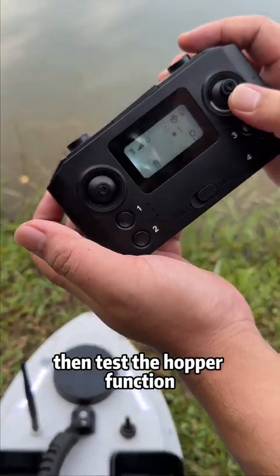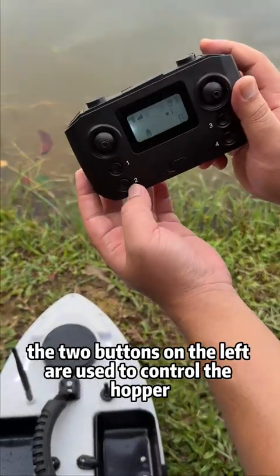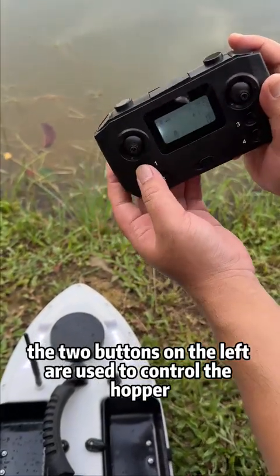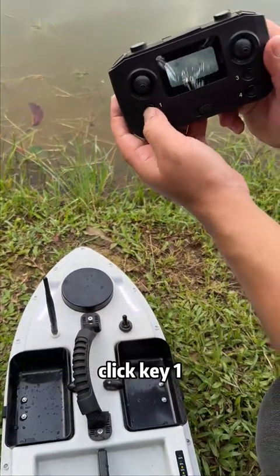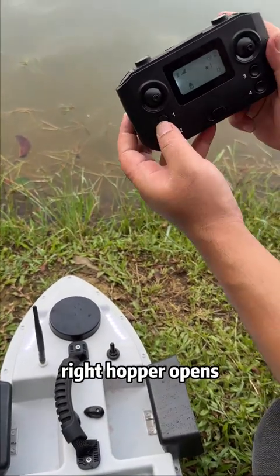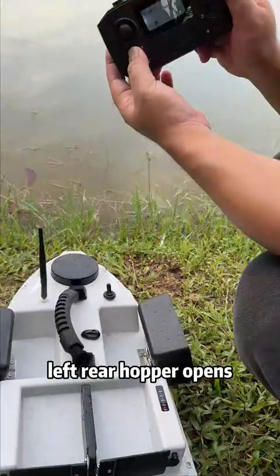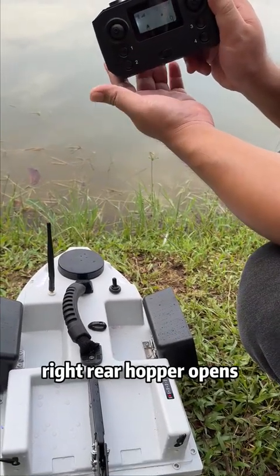Next, test the hopper function. There are four buttons on the remote controller; the two buttons on the left control the hopper. Click key 1: left hopper opens. Click key 2: right hopper opens. Long press key 1: left rear hopper opens. Long press key 2: right rear hopper opens.